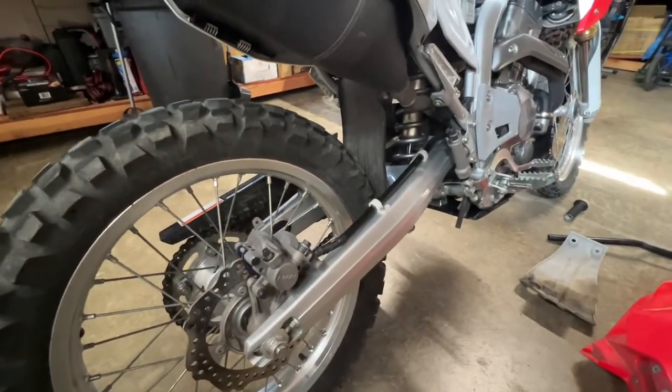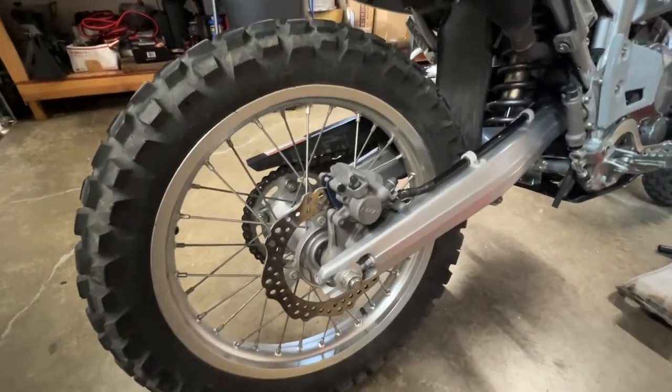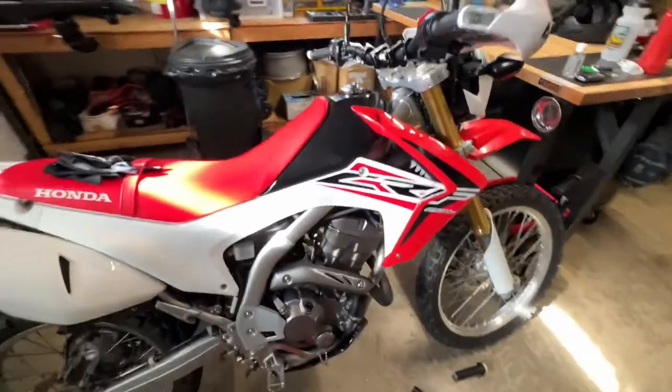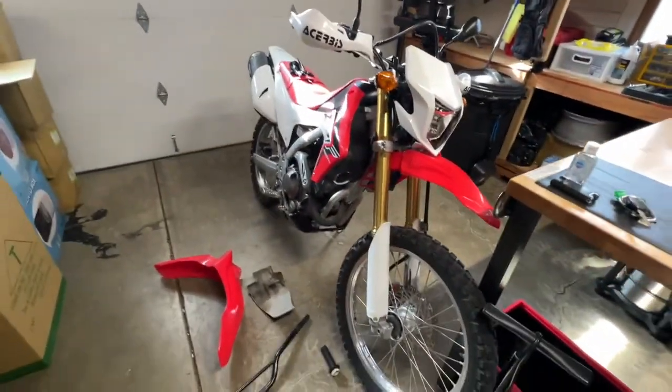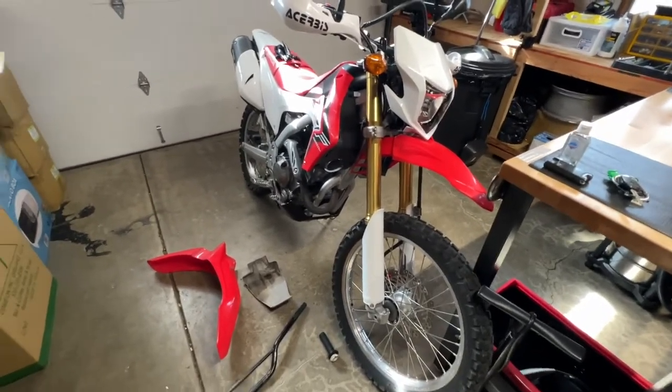Overall the bike is in pretty good condition and I'm really happy with it. I wanted to show you guys this as a teaser for other upcoming videos — there will be more videos for the Frontier too.